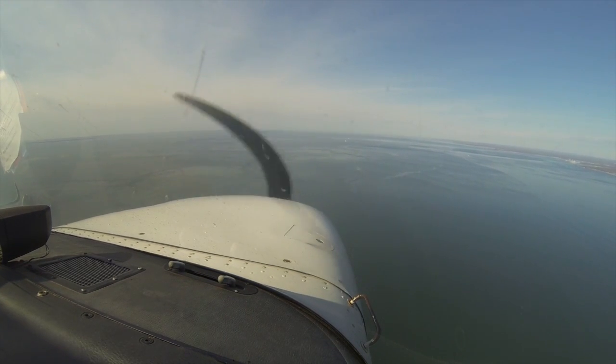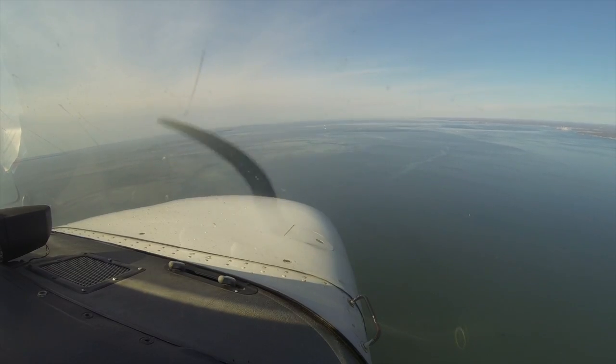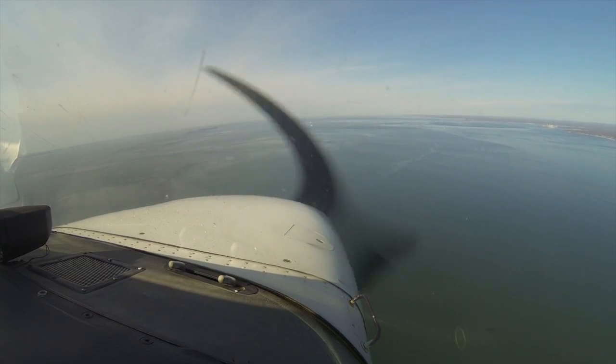Okay, and now we pitch for 80, so we're going to descend. Got it. Alright, so now we're about 45 degrees.